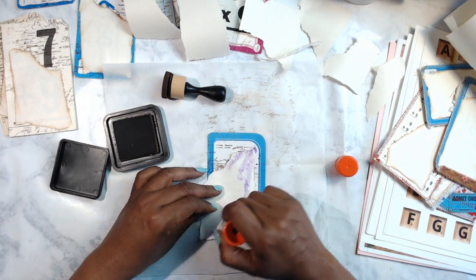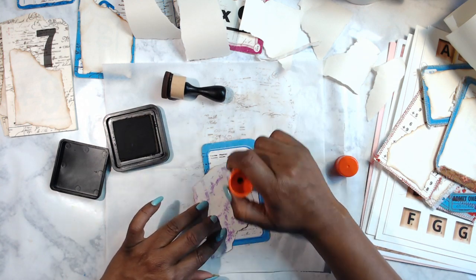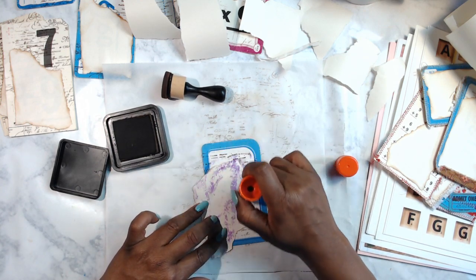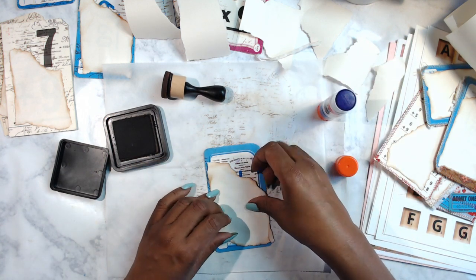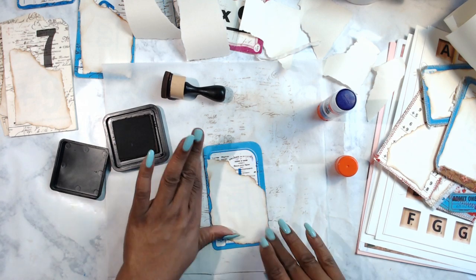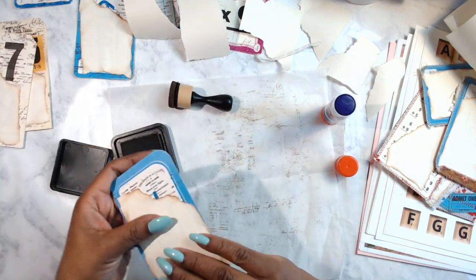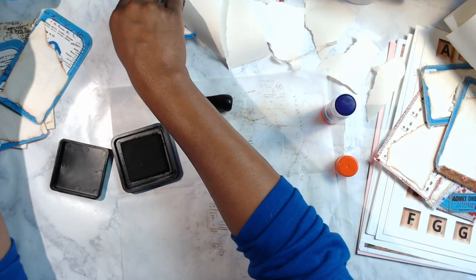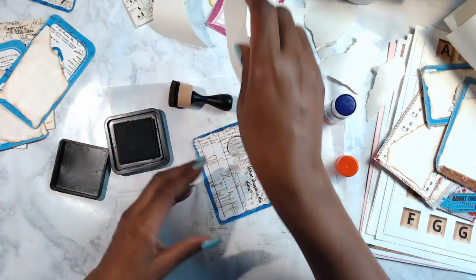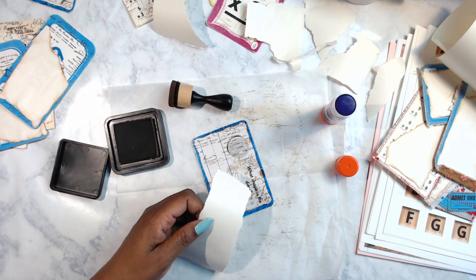I wanted to definitely do a card that has some red in it because I already have red thread in my sewing machine and I don't want to have to take it out. I also need to be mindful of the time — we're almost at a half hour already and we've got a bunch left to do.